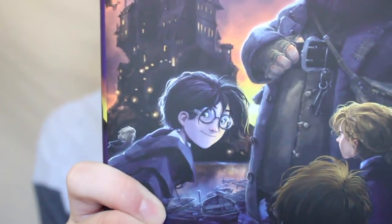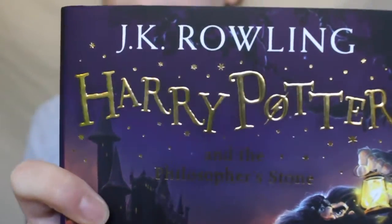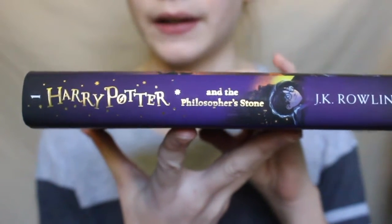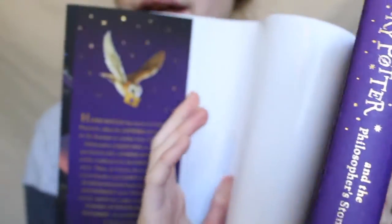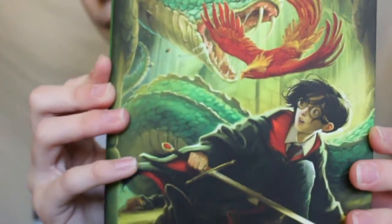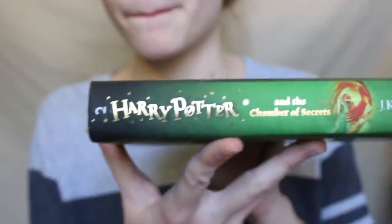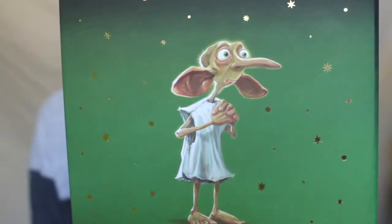On the back you have a picture of an owl delivering Harry's letter, and on the front there's really amazing artwork — Harry, Hermione, Ron, Hagrid, Hogwarts — and it says 'Harry Potter and the Philosopher's Stone' in really pretty gold writing. If you open up the cover it's got gold stars. Then we have Chamber of Secrets: there's a basilisk, a phoenix, Harry holding Gryffindor's sword, and the back has this super cute picture of Dobby — I love it, it's adorable.